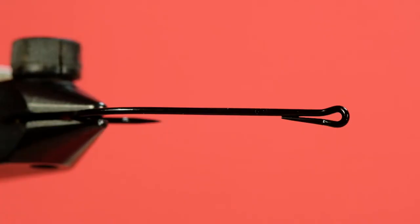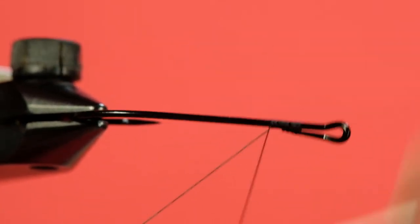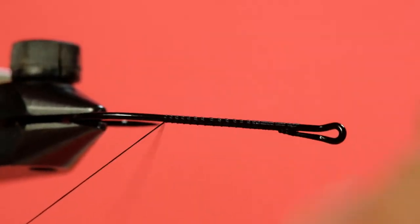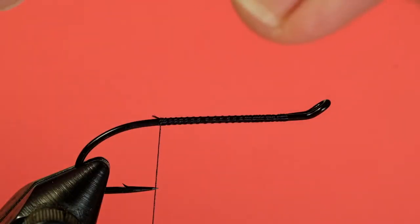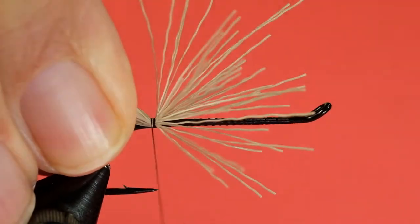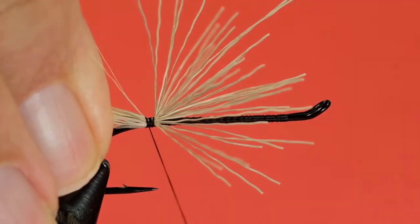So let's get tying. Since this is a chenille body, we don't have to worry too much about making a really neat thread body here. Now you can stack the deer hair if you wish, which is what I'm going to do here. The clump of deer hair I'm using is not very big — put a soft wrap so it doesn't flare up too much.